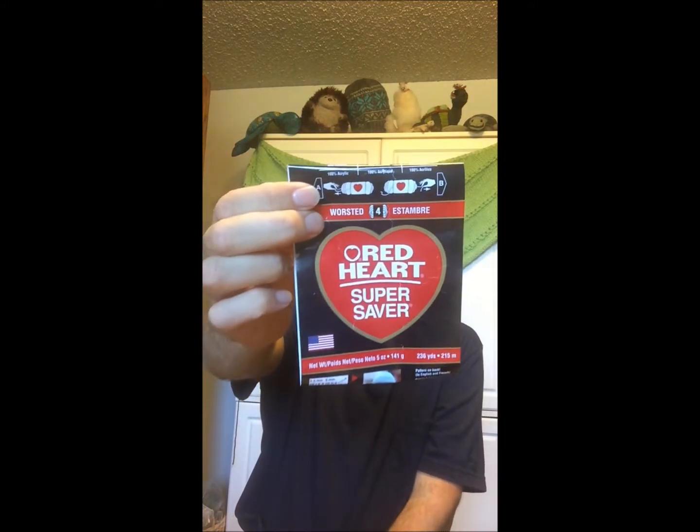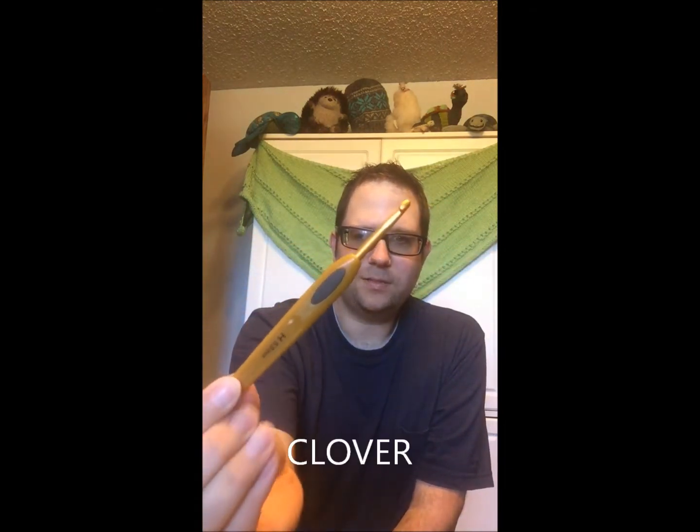When I was at Stitches West, they had a Red Heart booth there — oh my god, their table was so beautiful. They had the most beautiful afghans out. I'm using an H-hook; these are my favorite crochet hooks. This one came from Joann's. And that's about all I've been working on.